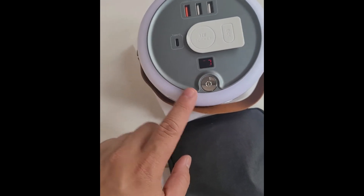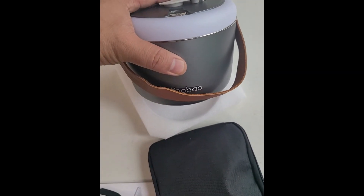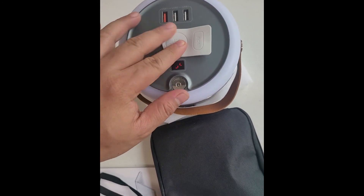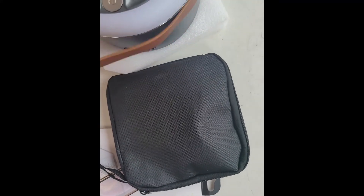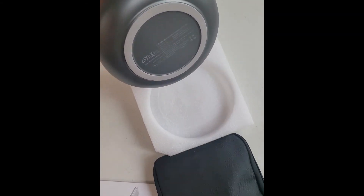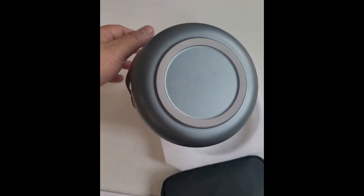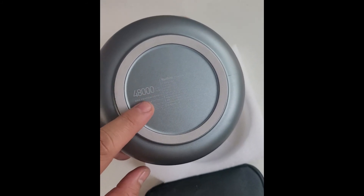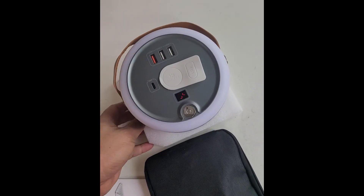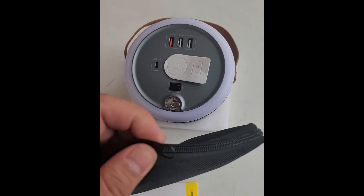There's a digital meter so you can see how much charge it has. What's in the bag — it's U-Bow, guys, and it's 48,000 milliamp-hours. I think that's enough to charge your phone probably three to four or even five times.